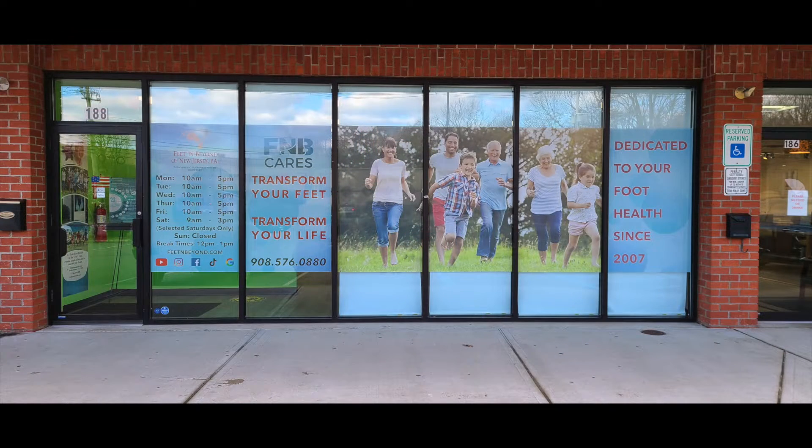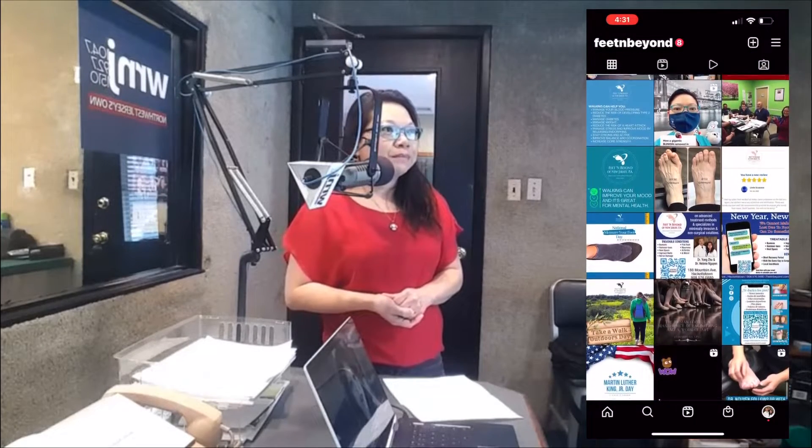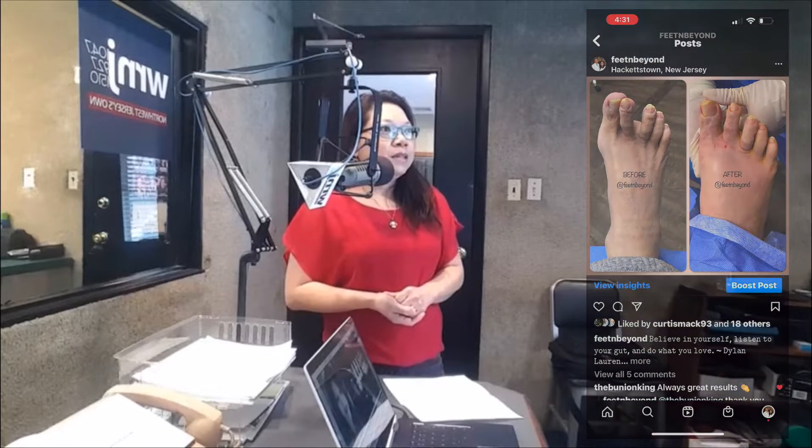Dr. Helene Nguyen visiting the RNJ studios today from Feet and Beyond of New Jersey, 188 Mountain Avenue, Hackettstown — the same plaza where you'll find IHOP — 908-576-0880, online at feetandbeyond.com. Their social media work is just great, Dr. Nguyen, because I see all these wonderful before and after pictures that you're constantly posting. I cannot believe that is the same foot on the same person in the before and after pictures. It's really remarkable what you can do.